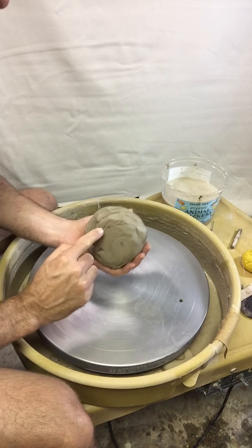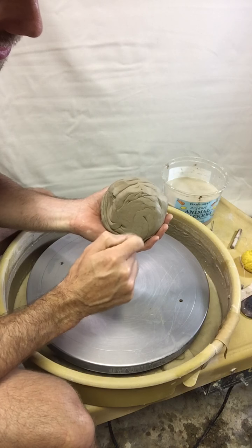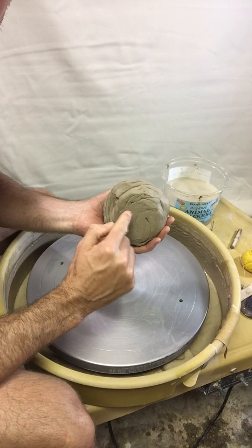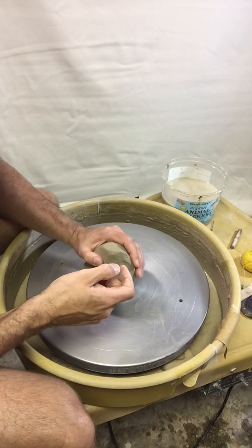Then you'll need your clay and you can see that I've done the wedging, which I'll show you in class. You'll need to wedge and you want to see that spiral on the bottom of your clay. You don't want to use the tip — put the spiral on the bottom.